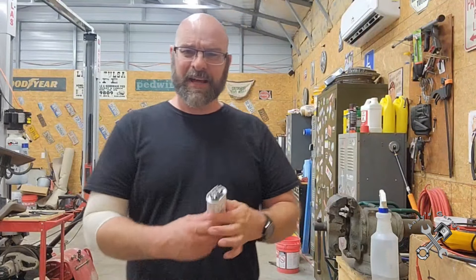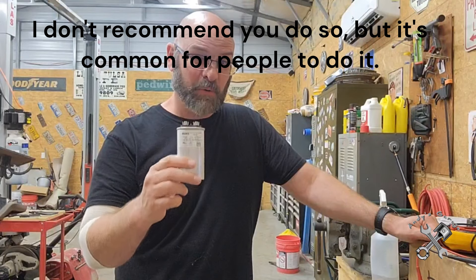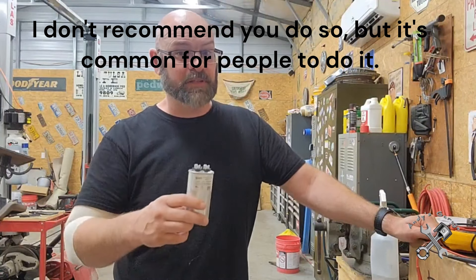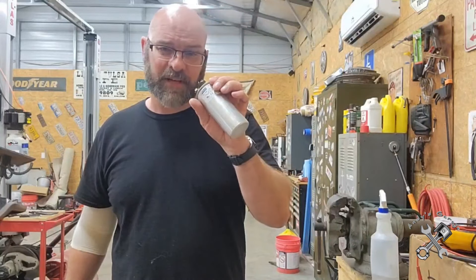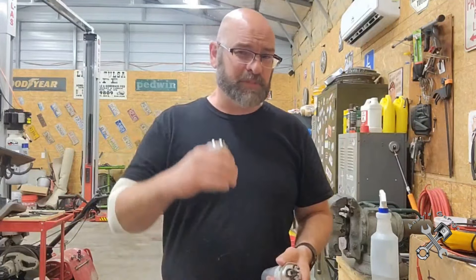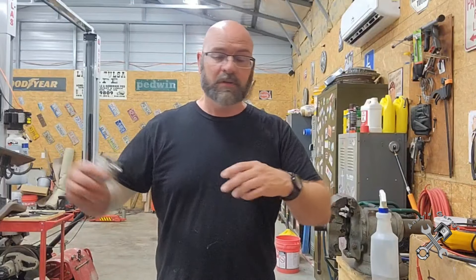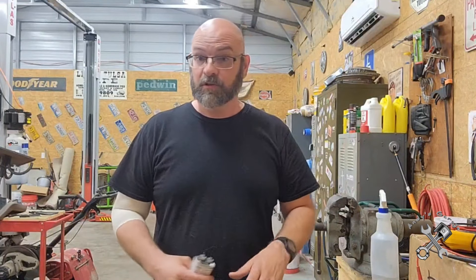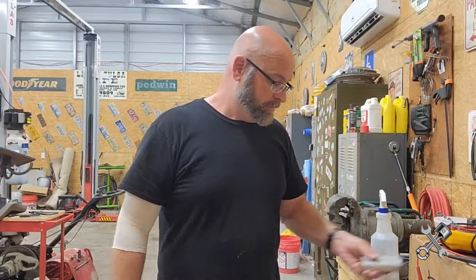On these capacitors, you can actually go a little bit higher than what the motors come rated for, but you don't want to go any smaller because it won't fire up. For example, this one is 55 and 7.5, and the one it replaced was a 45 and 7.5. It's always okay to go up just a little bit - you never want to go down. If you're going to replace one, you want to get the exact capacitor, but if you're in a bind and it's the only one you can find, it's okay to go a little bit bigger.